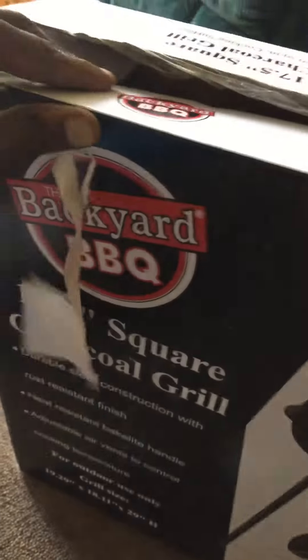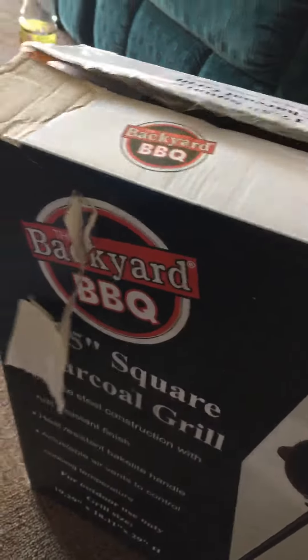This is the back of the grill I bought, and this is how it's supposed to go on. This is the difficult part — this is how it's supposed to be set up.